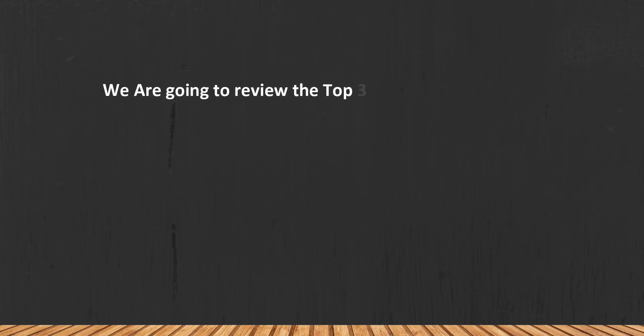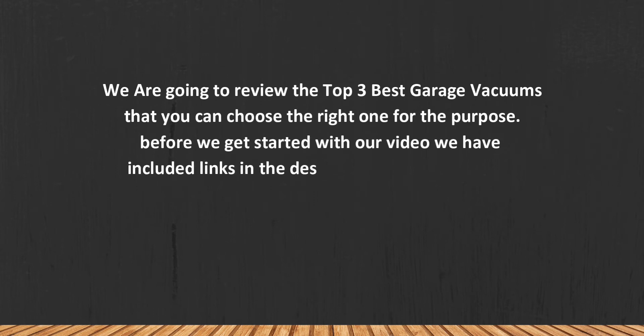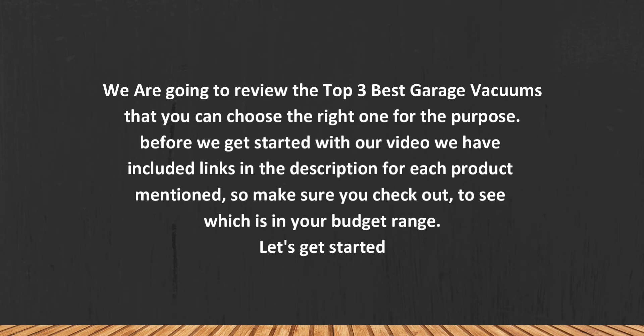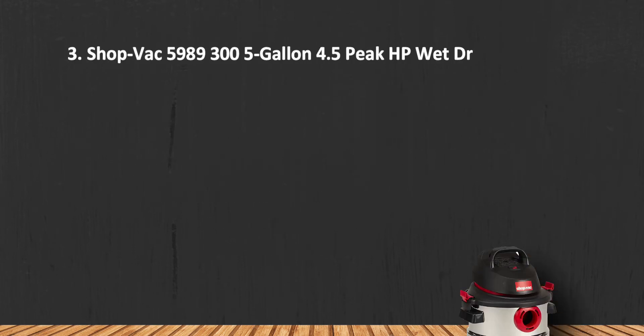We are going to review the top three best garage vacuums so you can choose the right one for your purpose. Before we get started, we have included links in the description for each product mentioned, so make sure you check them out to see which is in your budget range. Let's get started.